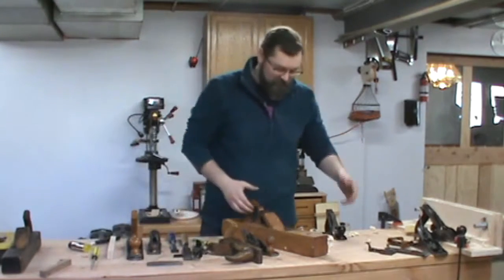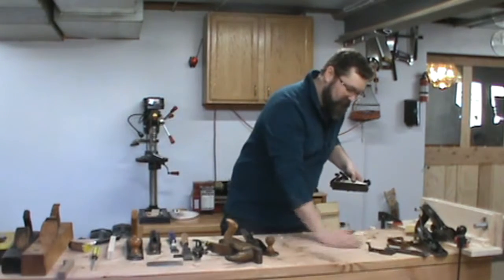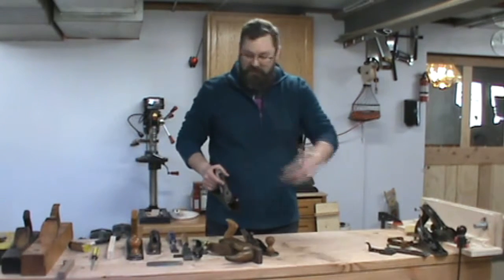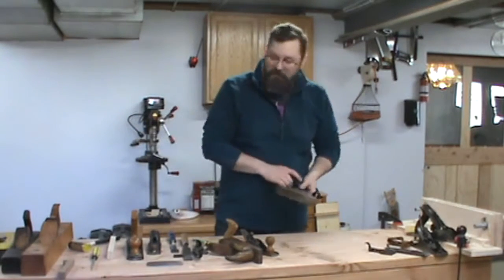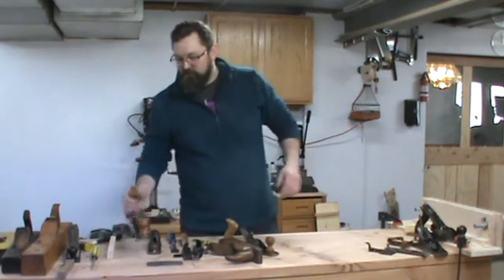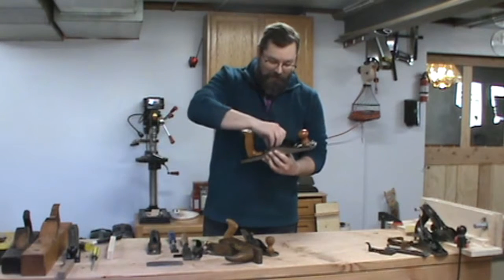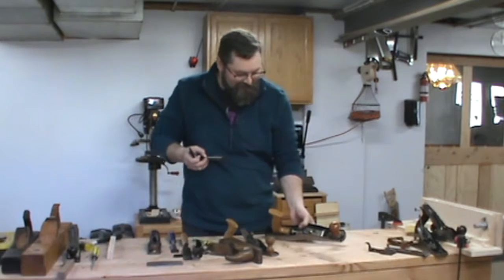When we're teaching these classes, people get disheartened when they see just how bad they are at sawing. But then you put it in the vise and within 30 seconds you've cleaned it up and given them a fresh surface. These are bevel-down planes. You also have what's called a low angle plane.